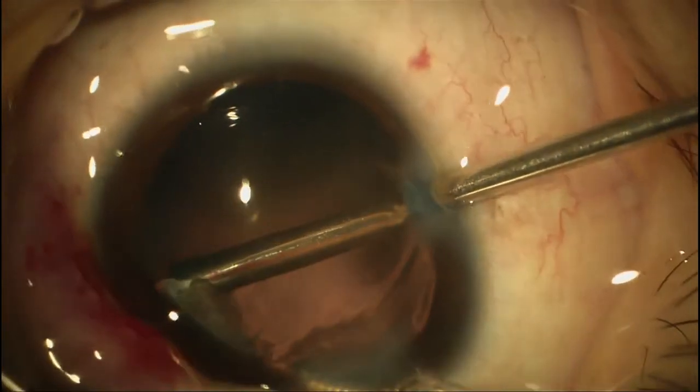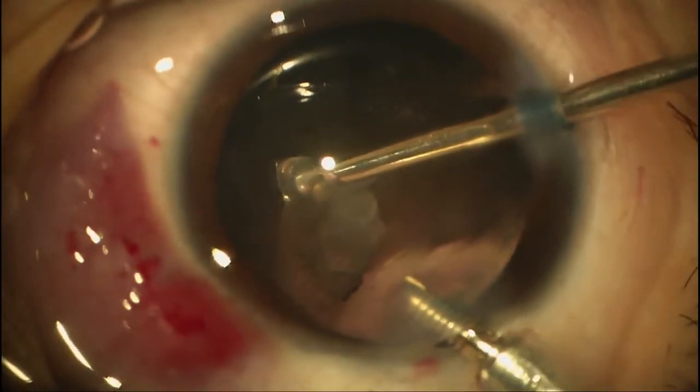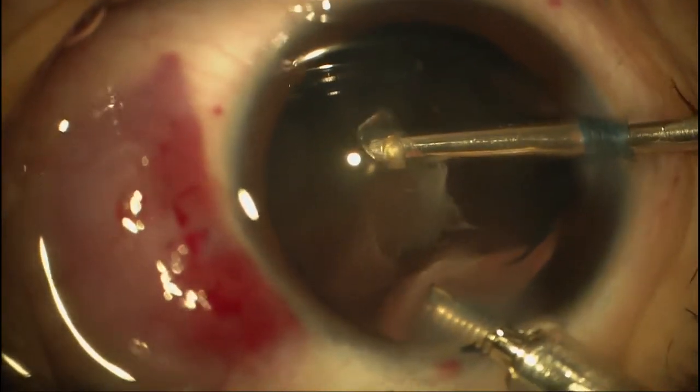We're working around that area where the capsule is out a little bit. Looks pretty good though — I don't think we have any loose radial areas. It's just elongated, but you can see how sticky that is. Look at those strands that are pulling off.